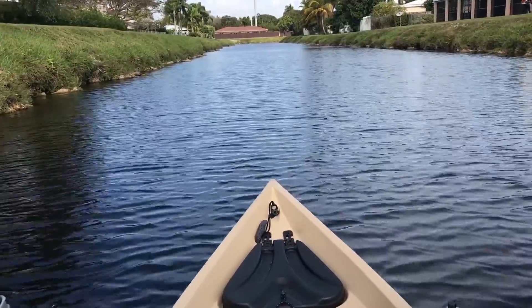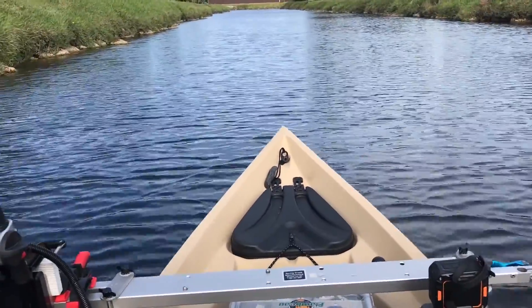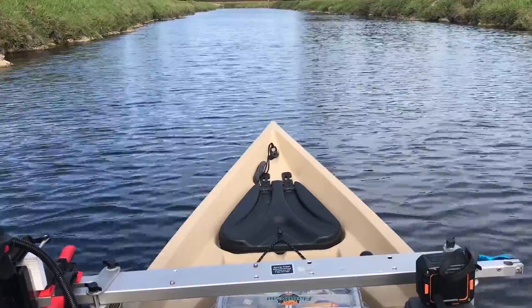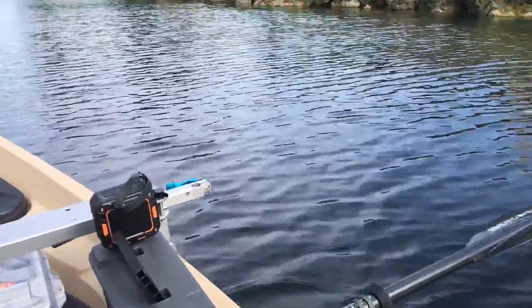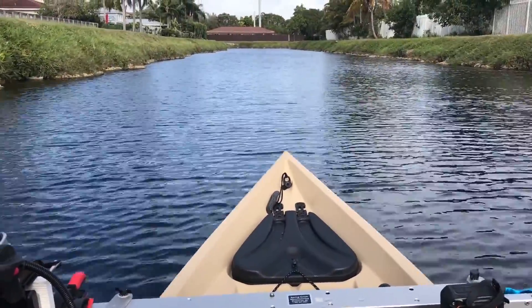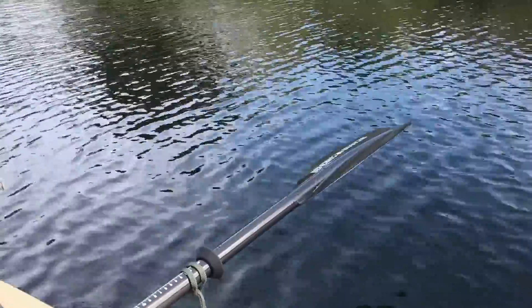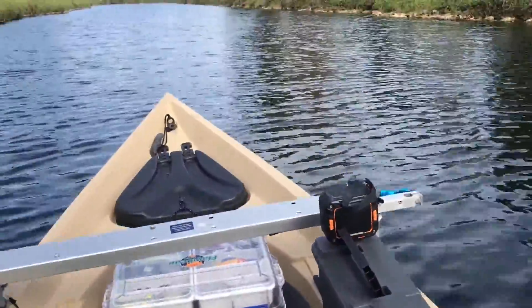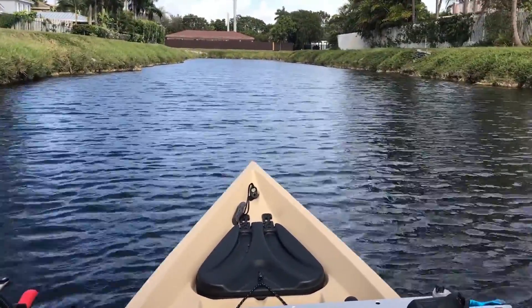We are cruising in the canals in South Florida. Still moving pretty good. All right guys, so I'm gonna give it some gas — you can see we got a 1.3A Honda pushing this at about sixty percent throttle.